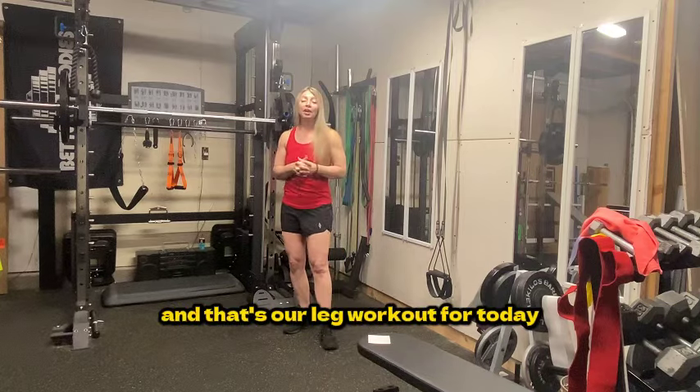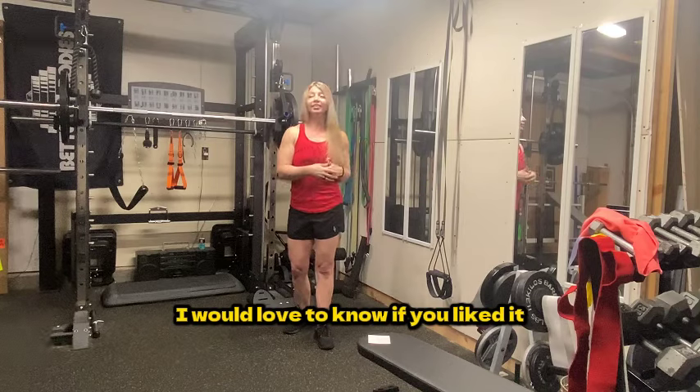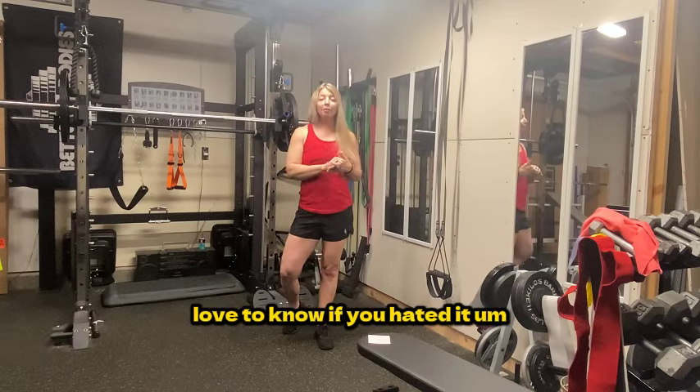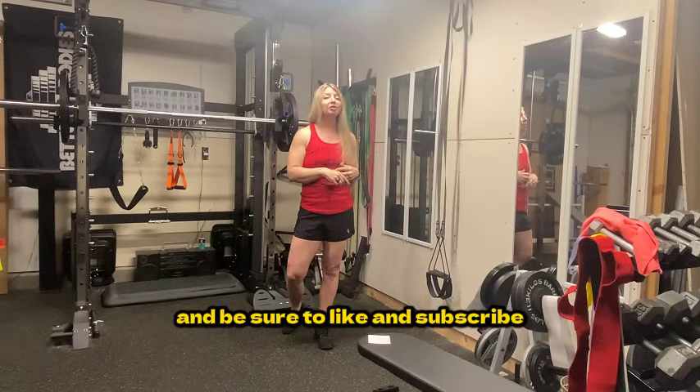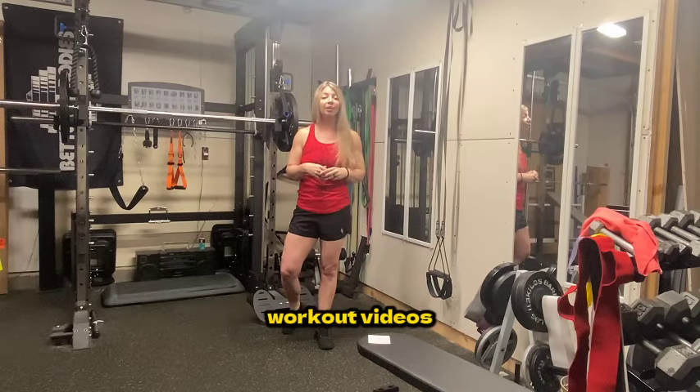And that's our leg workout for today. Let me know if you did the workout — I would love to know if you liked it or hated it. Keep me posted on your progress and be sure to like and subscribe so that you can continue to get our weekly workout videos.